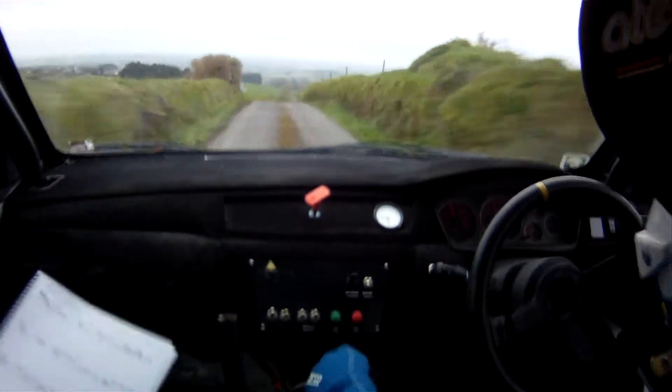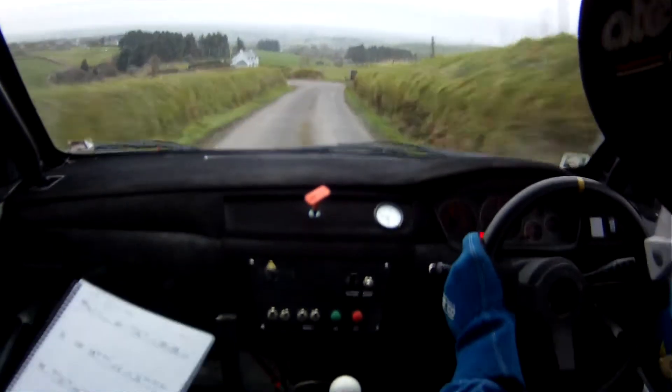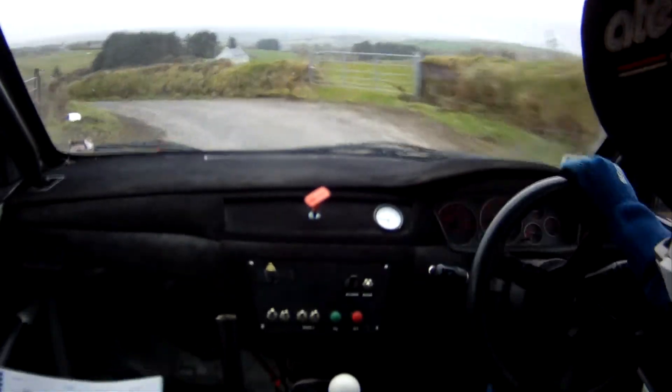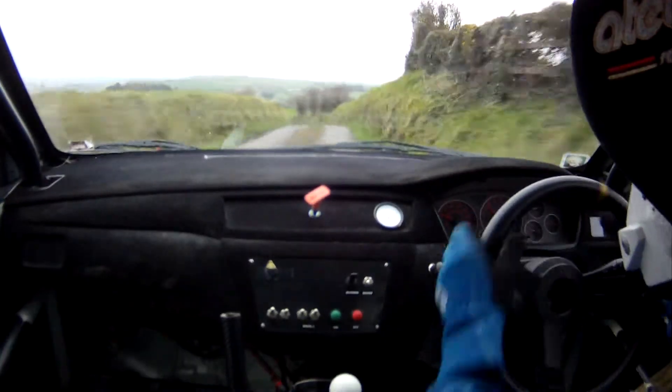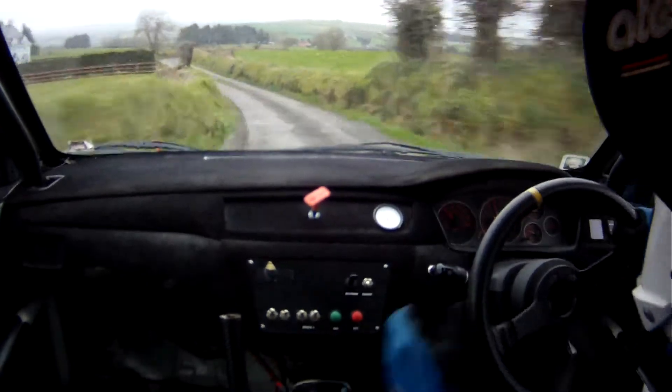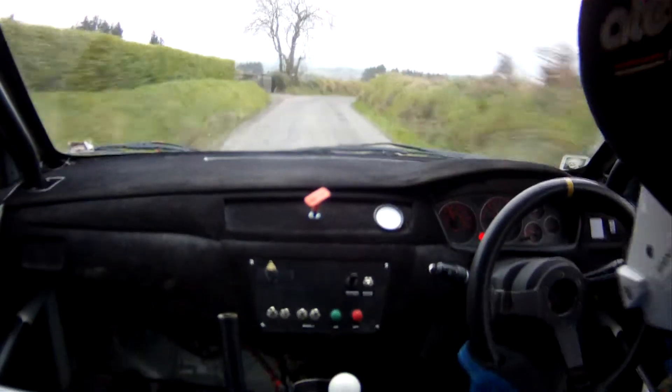Slowing now, 5 left. 5 right. And, crest 3 left, 60. Short 3 right. Okay. 200 down the middle.